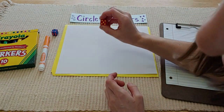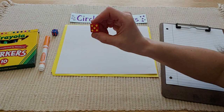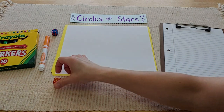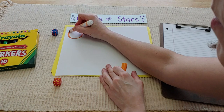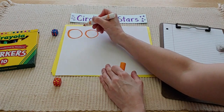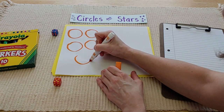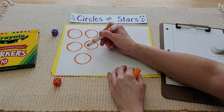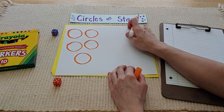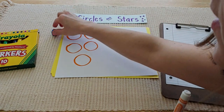Step one: I need to make some circles. So I'm going to shake, shake, shake. Oh yes — five! So I'm going to make five circles. I'm going to make my circles big enough so I can draw some stars inside. If you make your circles too small, it will be hard to put your stars inside, so make them a good size for yourself. Okay, I rolled my circles — awesome!